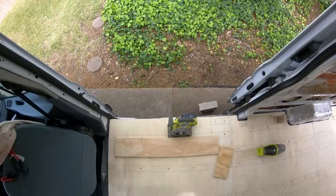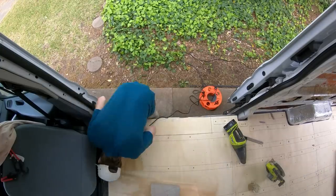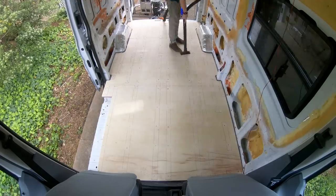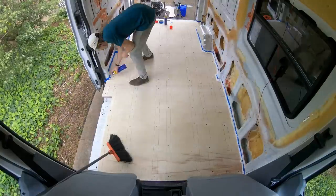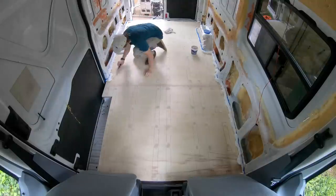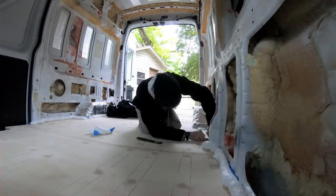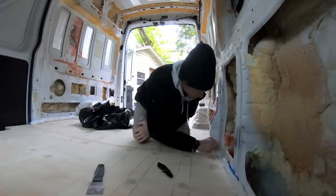I waited to cut out the doorstep section until the foam and plywood were installed. This allowed me to make sure the edge of the subfloor was flush to the vertical board I had installed to support the edge of the floor by the doorstep. I gave the floor a quick sand as there was some splintering and rough edges near the screw holes. Then I taped off the walls around the edges before filling in the gap around the edge with spray foam. While waiting for the foam to cure, I added patch and level to fill in the screw holes and along the seams. The patch and level went on pretty smooth, but can be sanded once it dries. Once the foam around the edges was cured, I cut the excess flush with the top of the plywood and peeled off the masking tape.